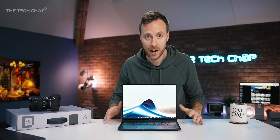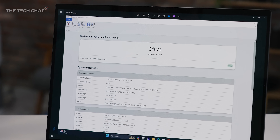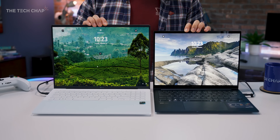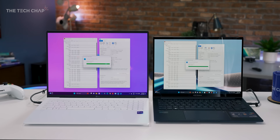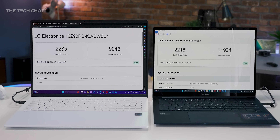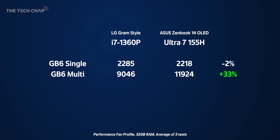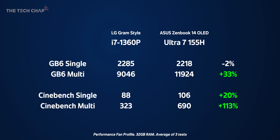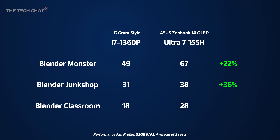Intel are claiming double the performance per watt versus the previous gen — that's a big claim. To add context, I brought in the LG Gram Style, which has the previous 13th gen i360P processor — the same one used in the old ZenBook 14 OLED — and 32 gigs of RAM. In Geekbench 6, we're looking at a minimal change to single core but an impressive 33% uptick in multi-core. In Cinebench, we're seeing a 20% bump in single core and a whopping 113% gain in multi-core. PC Mark 10 shows a 21% overall uptick, and in Timespy, it's nearly three times faster overall. In the Blender benchmark, we're looking at 22%, 36%, and 55% jumps respectively. That's pretty huge.